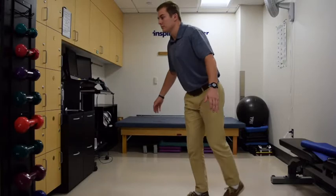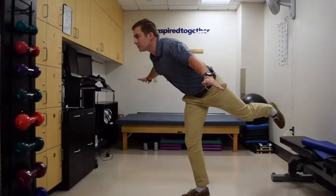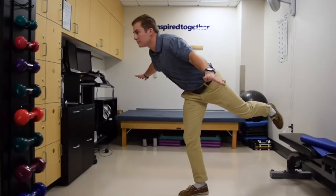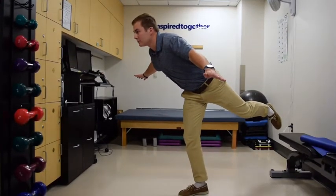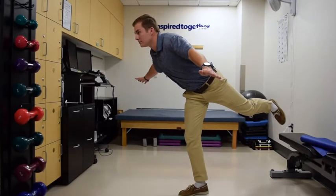We're going to extend one leg out back behind you, arms out to the side, gaze forward. Pick an object that you can stare at. Notice that the knee is soft. This is a balance practice. Once you're done doing this for up to 30 seconds, you'll switch sides.